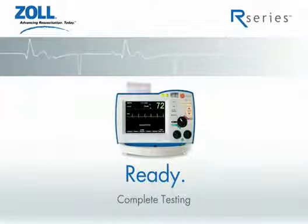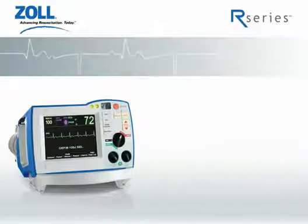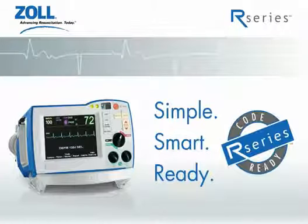Complete testing with no compromise means you can be confident each of the R-Series functions will be ready when you need it to save your patient. That's the R-Series. Simple. Smart. Ready. The world's first code-ready defibrillator.